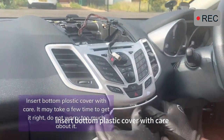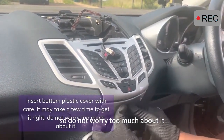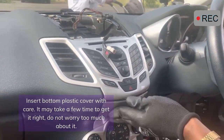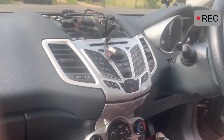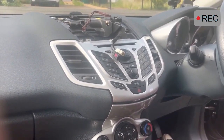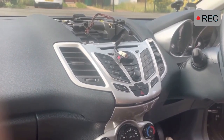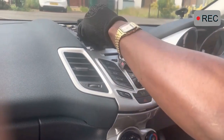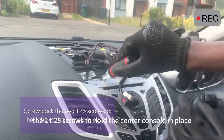Insert the bottom plastic cover with care. It may take a few tries to get it right, so do not worry too much about it. Screw back the two T25 screws to hold the center console in place.